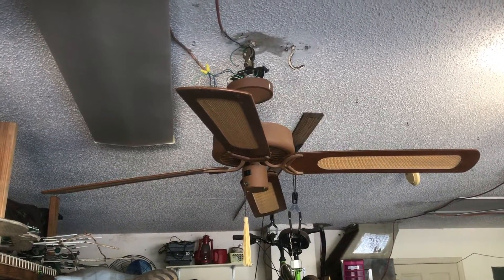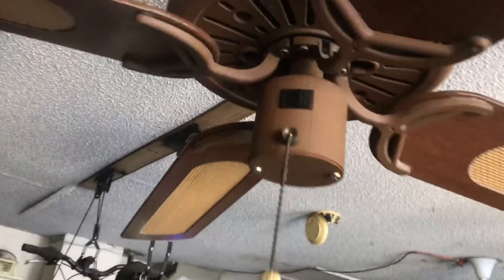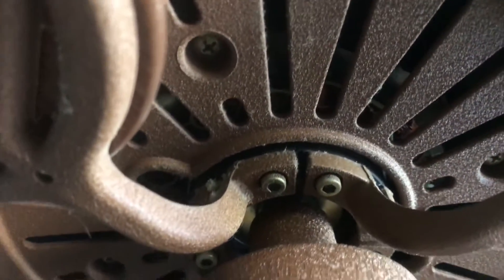Hello Youtubers. Here we have this Southern Breeze Fairwind. This is a 54 inch ceiling fan. It uses a stack motor — you can kind of see it in there. It's a bit of an oddball.